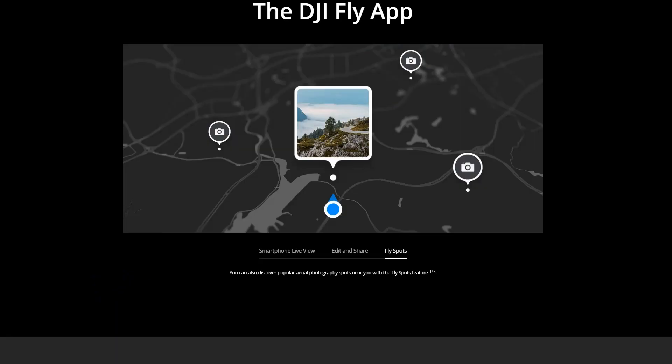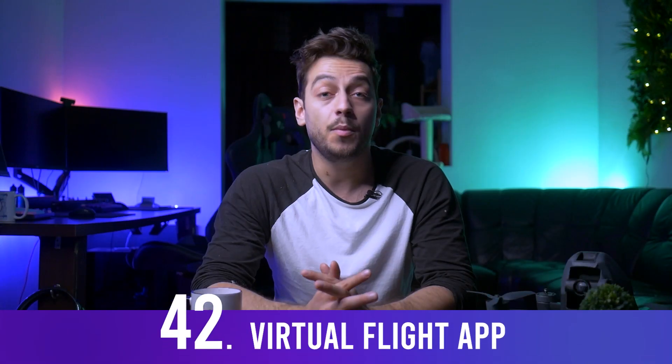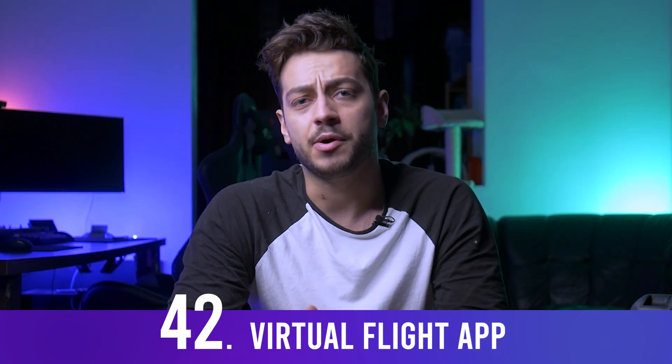The DJI Virtual Flight simulator app currently only supports iOS devices — Android doesn't work yet. I'll make a separate guide video on the simulator. The app also has a feature to discover popular flight spots near you, powered by user-shared locations on SkyPixel, though currently it's only available in China.